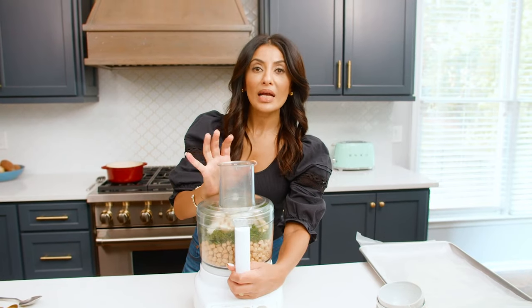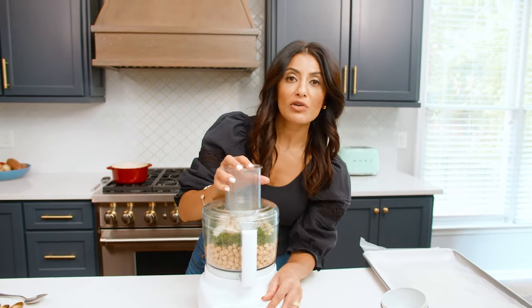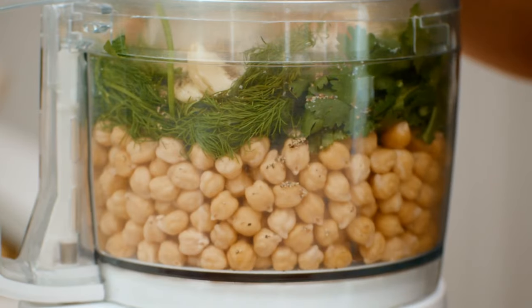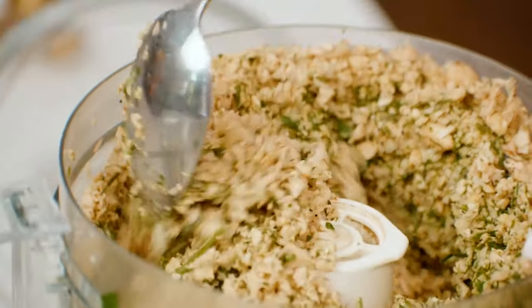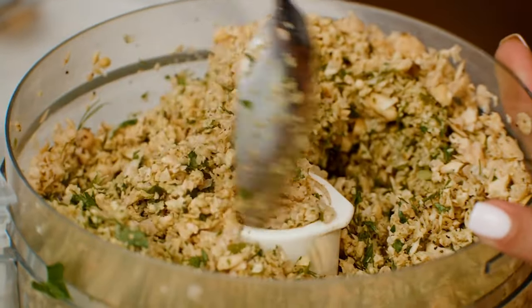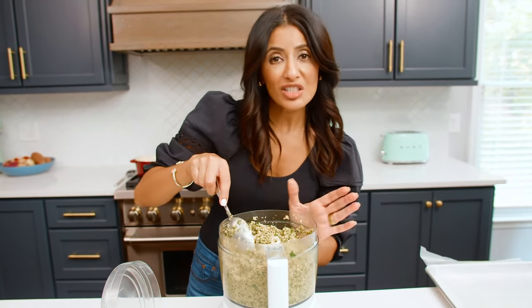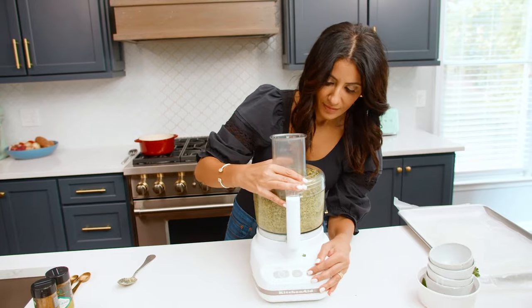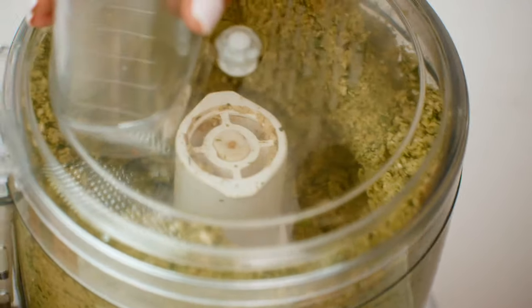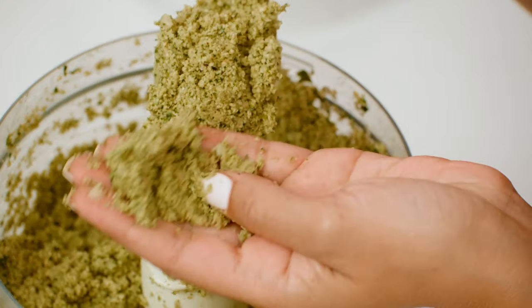We're gonna pulse a little bit at a time until we reach the texture we're looking for. Let's get going with pulsing for maybe 40 seconds at a time and see what happens. You want to push things down and keep going. Now this is too grainy — this will not work. You've got to keep going a little bit more until you get to a finer point, but not too fine. You don't want it too smooth — you want some texture to it. This is the texture I'm looking for right here: not too rough and not too fine. Just right.